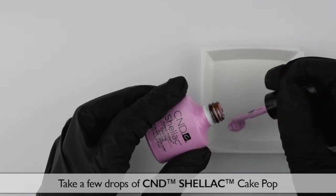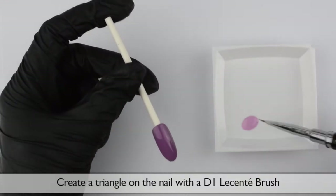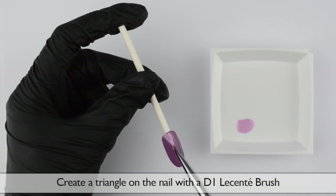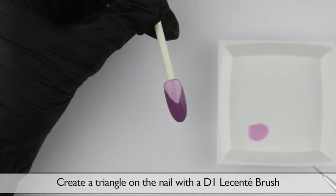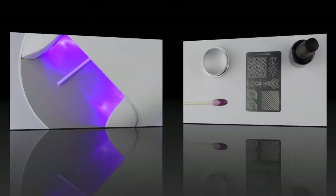Take a few drops of C&D Shellac Cake Pop. Use your D1 Lescente Brush to create a triangle on the nail. And again, cure this layer in your C&D LED lamp.